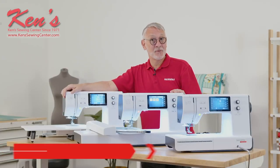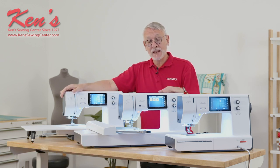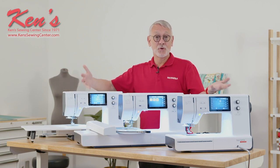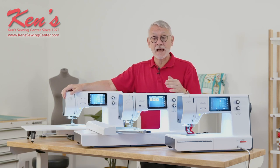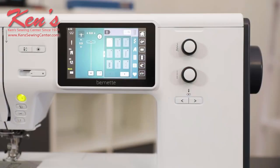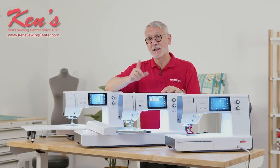Hi, my name is Sylvain. I'm an educator with Bernina, and I fell in love with the Bernette 70 series. The challenge we faced is how do you bring Bernina-like features to the Bernette line? Because some people want the high-end features, whether it's sewing or embroidery. What Bernina did is they brought the Bernina user interface into the Bernette line so that you have the best features still in an affordable package. Let me give you the tour.